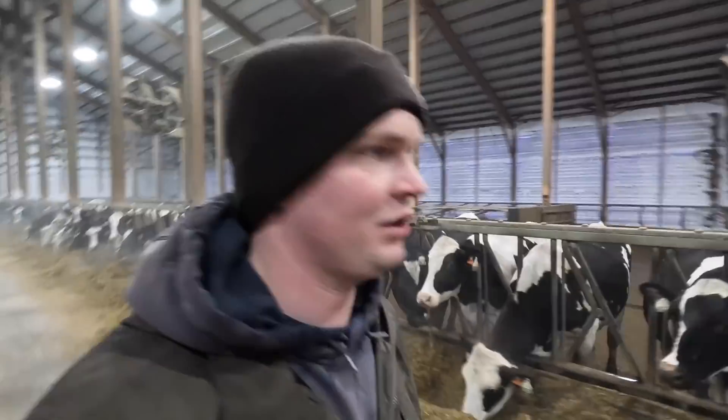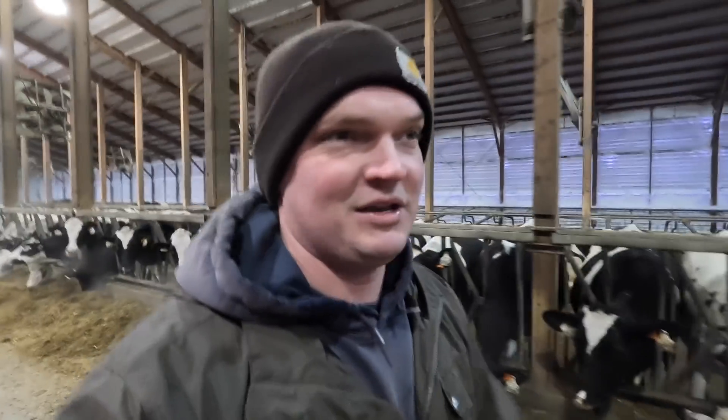Welcome back to another video. Today's video is going to be about our sand separation system and how that works. I wanted to start off by sharing that this morning our newborn son Eli was baptized, together with my new nephew. My sister and brother-in-law had a little boy 10 days before us, so they were baptized together. We were their baby's godparents and they were ours — I thought that was kind of cool.